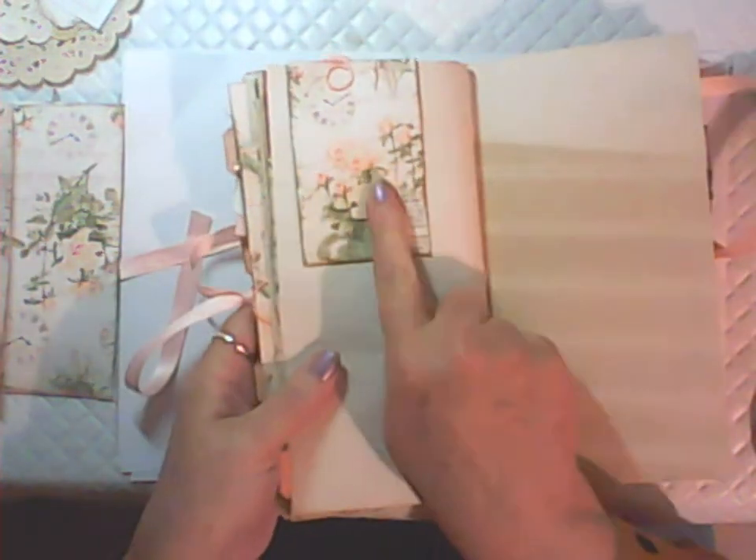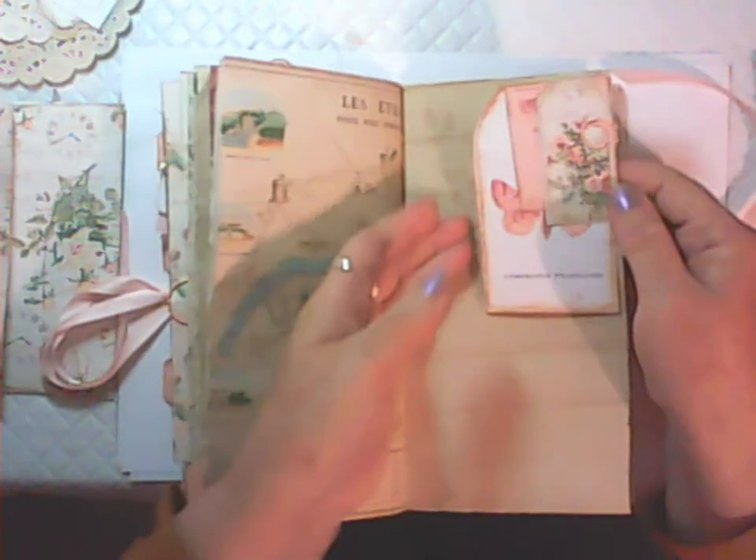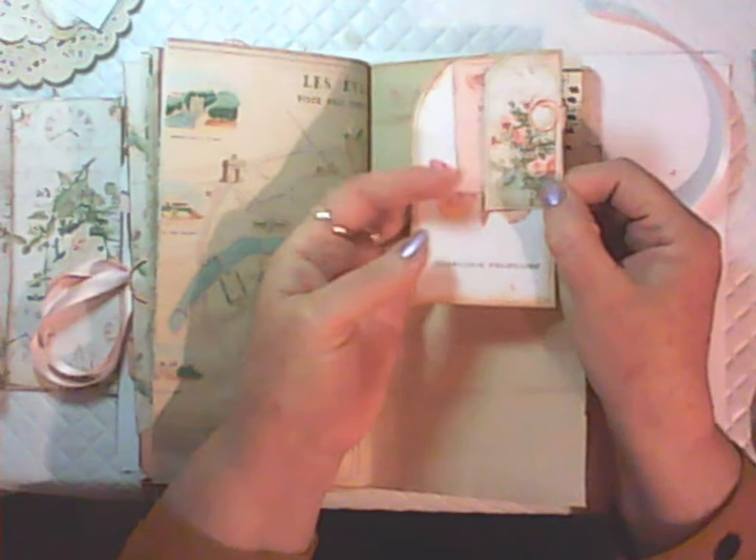Here's the back of that paper bag. Another page and that's another coin envelope — same as the other one — with a couple of journal cards in there. The back of the Paris map, and then I've just paper clipped a tag and a couple of small pieces there.